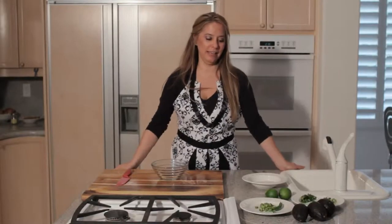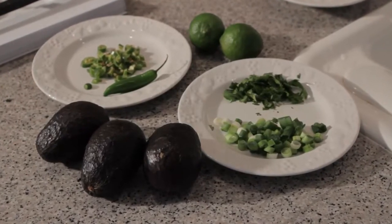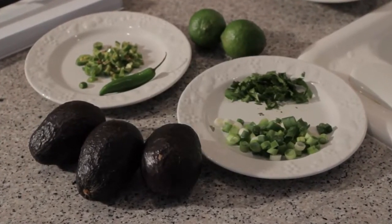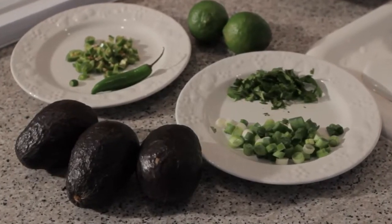What you'll need for this recipe are three avocados, serrano peppers — and I've already chopped them up here — cilantro, scallions, and two limes.